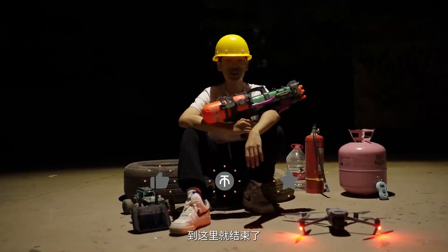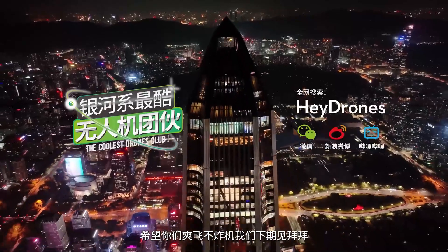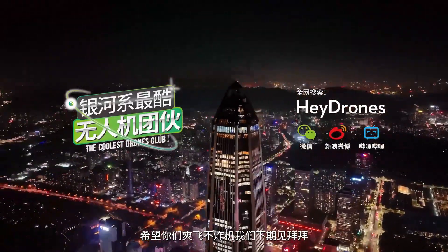Today's violence test is over. If you like, hope you pay attention to us. I hope you can use drones safely. See you next time — bye bye!